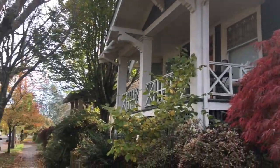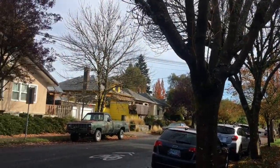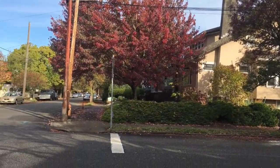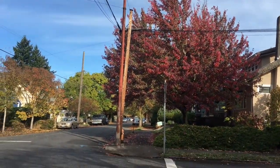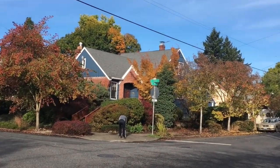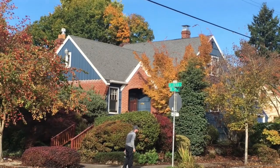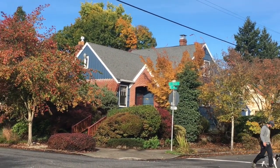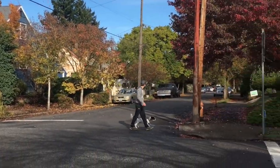I stopped here to sketch and I'm just at the intersection of Lincoln and 34th. Lincoln is another bike path, so this is actually a pretty busy intersection but I'm going for it anyway. I'll zoom in on the house that caught my eye. It's got a lot of nice structure, a lot of nice colors, and a lot of autumn around it. You can hear the chatty neighbor.